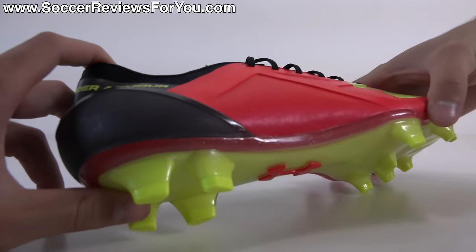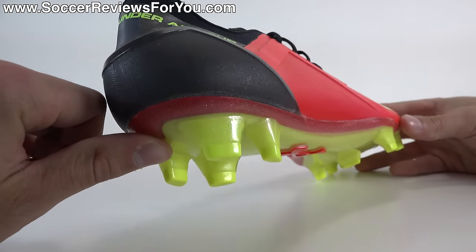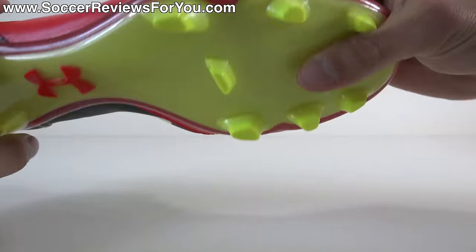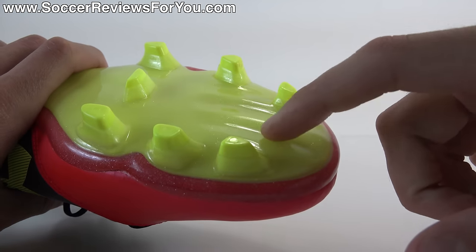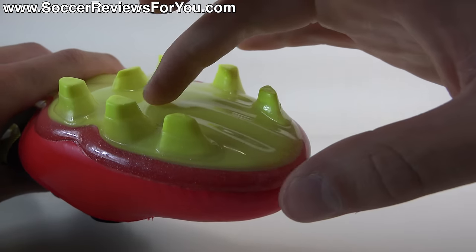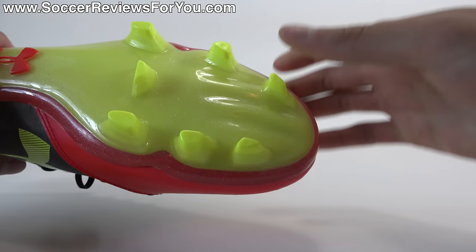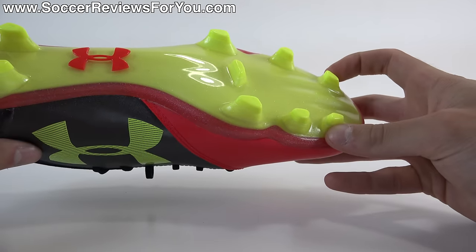You have an external heel counter made from a P-Bax material — it has some really good size to it. The bottom is a TPU plastic construction with good thickness and good flexibility as well. It does have what they list as a feature: the anatomically shaped toe area, where it has a little bit of curvature and all the toe spots. But that's not something you really notice inside the shoe, similar to the split toe design that Nike talks about on the Hypervenoms.